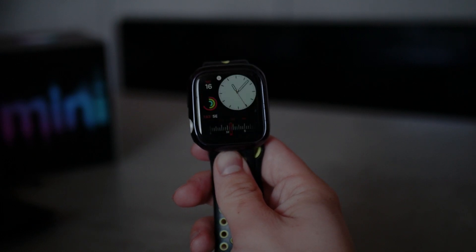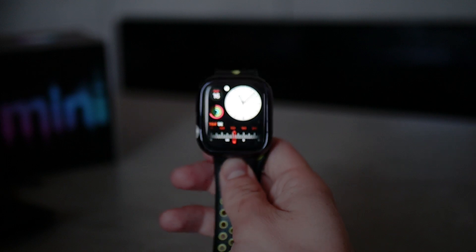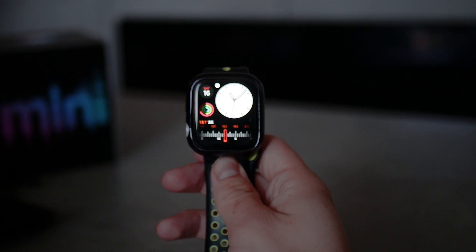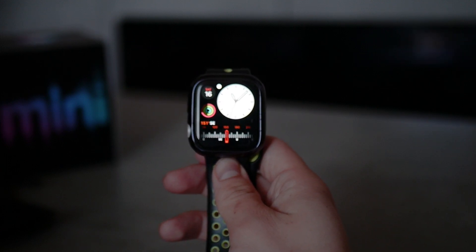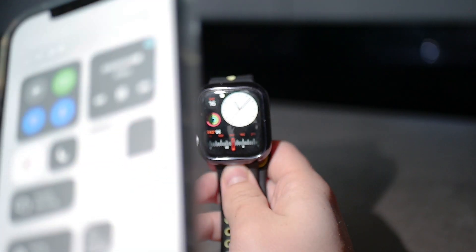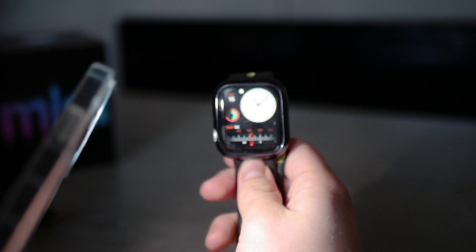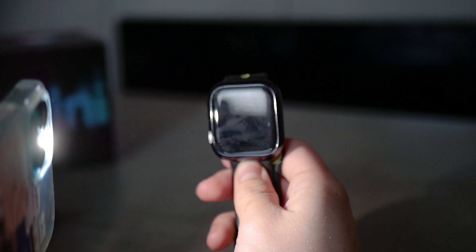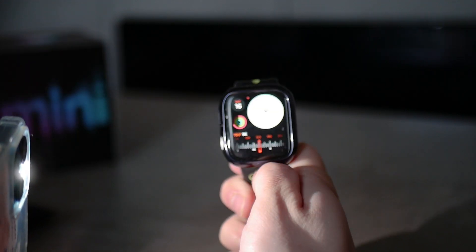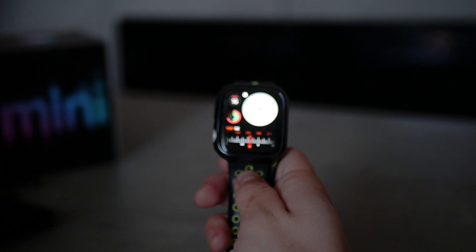In case you just don't want to go to the settings all the time and manually go to the Display and Brightness section, what you can do is simply shine some light on the Apple Watch. This way you trick the ambient sensor of the Apple Watch and the brightness will go up. This is in my opinion a quicker and better way of doing that.